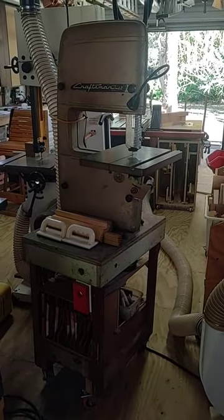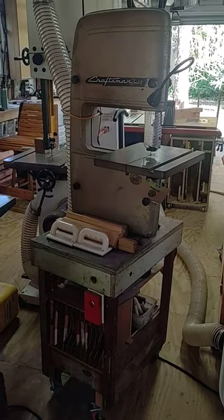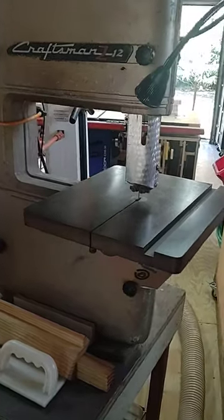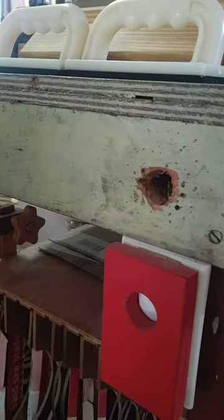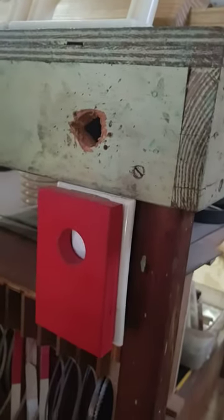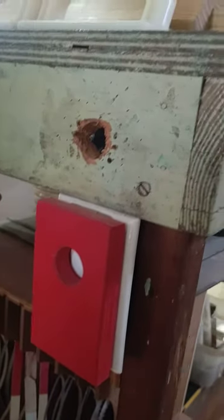I was lucky enough to get this handed down to me from my stepfather — his early 60s craftsman aluminum body bandsaw. Thing still works like a champ. He had this old school little round toggle switch, just an on-off switch. And I've seen these other little safety switches you can buy — they're not too expensive — but I thought I can make something like that pretty easy.